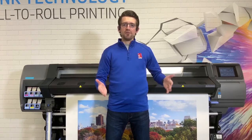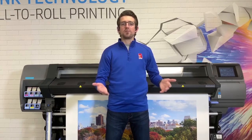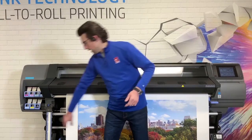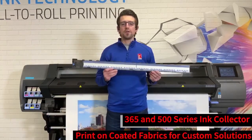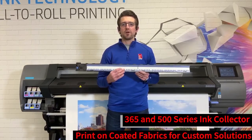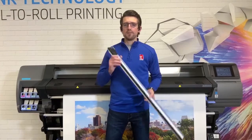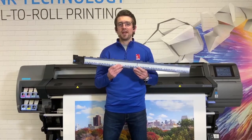Then you have the 365, which we covered. This is where you start getting extra features and the ability to get into more textile printing. On the 300 series and 500 series, you have an ink collector, which allows you to print on porous medias and collect the ink that sprays through the material as it prints — so you're not getting it all over your platen and the back of your material. The ink collector comes standard with the 365, the 560, and the 570.